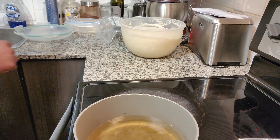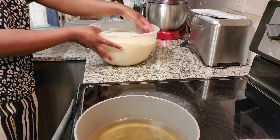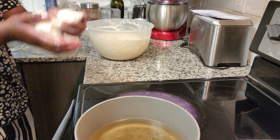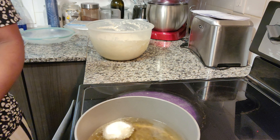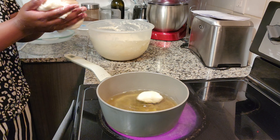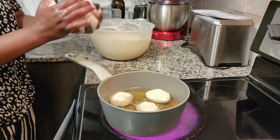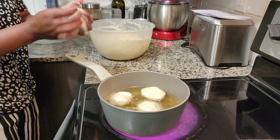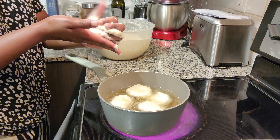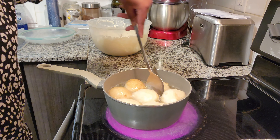Once the oil is super hot, I wet my hands so I can scoop the dough properly — this is how I put the dough into the oil. You can do it another way if you know how, but this method gives me a nice rounded shape. I'm not a pro at shaping mandasi — other people are really skilled at that — but this works for me.